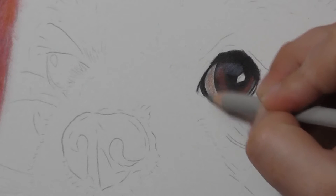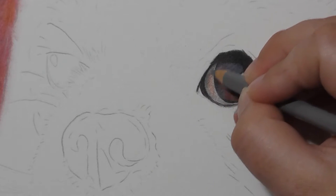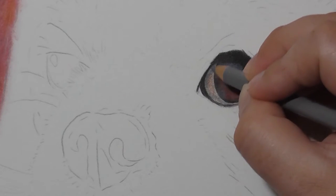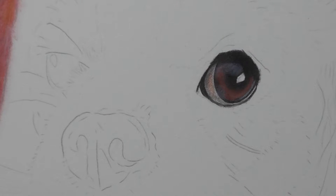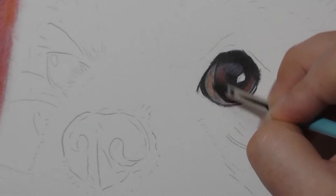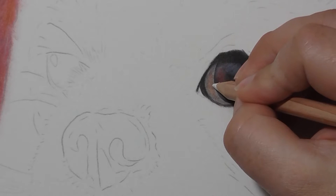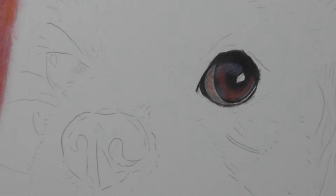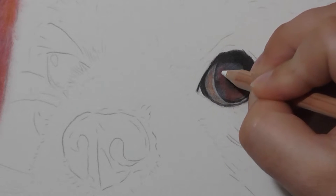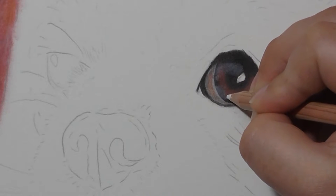I'm then taking warm grey 3 and going over the whole of the white of the eye. The white of the eye is rarely actually white — it's often very grey. Here I'm using warm grey 4 now just to add that darker spot on the edges of the white part of the eye. Then blending it carefully. I don't want to get too much of the black from the edge into that area. I don't want to make it too dark. I'm just using the white luminance pencil to add some more highlights in onto the eye. I love how well the white luminance pencil comes up on other colours — it works really, really well.